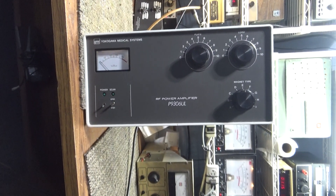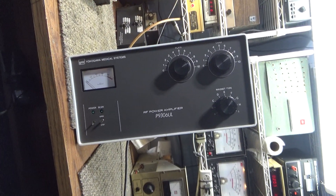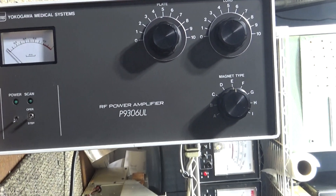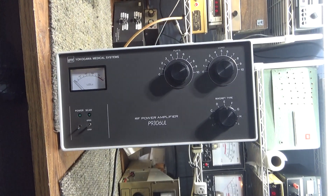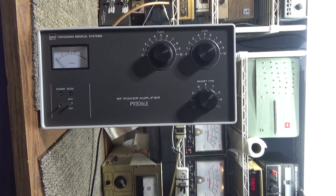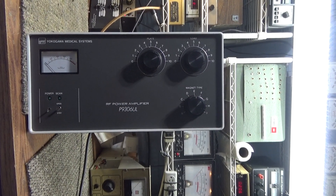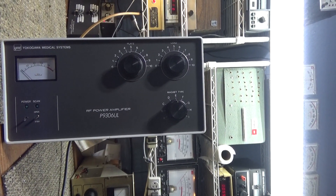I already did one of these in the past, but since I mono-banded a Heathkit SB220 and it worked out so well, I decided to mono-band this modified Yokogawa Medical Systems RF power generator. They use these for RF power generation in the medical field, and this one was originally used for that, but it had already been converted to use as a multi-band amateur radio RF amplifier.